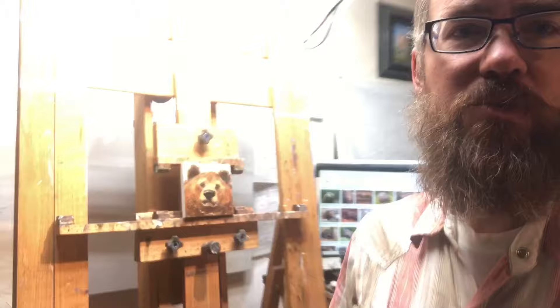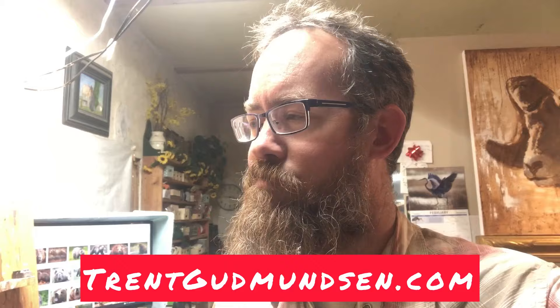Well, thanks so much for joining me. I hope this was fun to watch. I hope, as always, that it was empowering to you. So go out and make your own art. Let me know if you have any questions. Go to my website if you want to — it's TrentGoodmondson.com. I will talk to you again very soon. Bye.